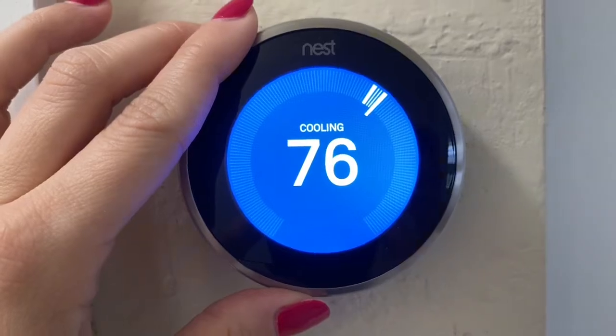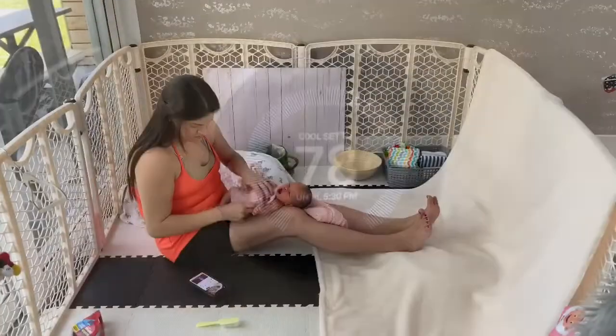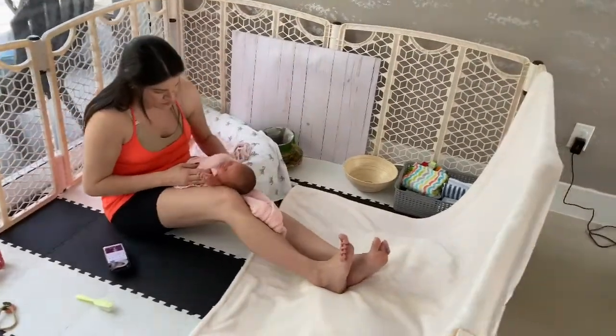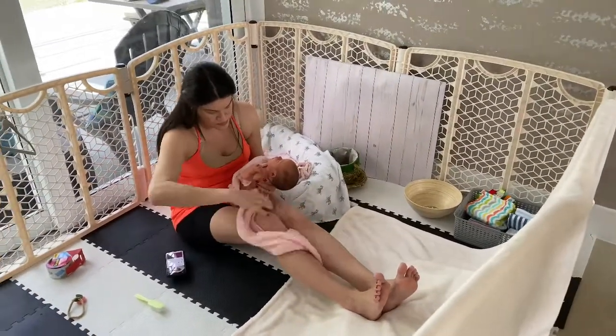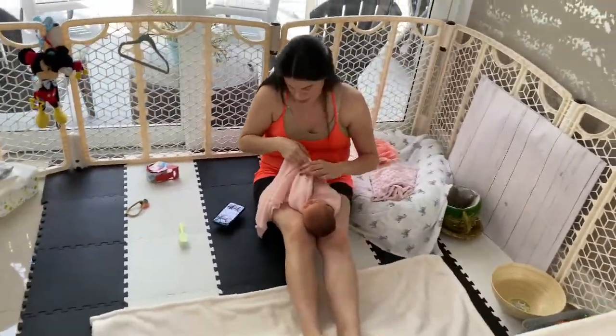So before you begin anything, the first thing you want to do is regulate your AC so it's at a nice and toasty 78 to 85 degrees Fahrenheit. During your shoot, your baby will be without clothes, you'll be changing outfits, and this will help your baby stay comfortable.